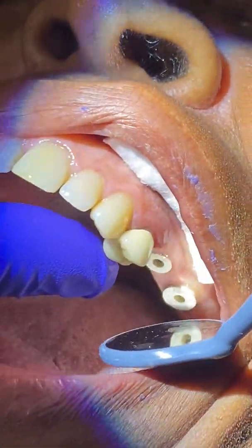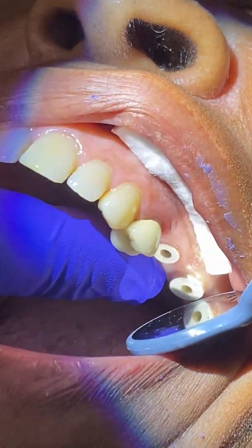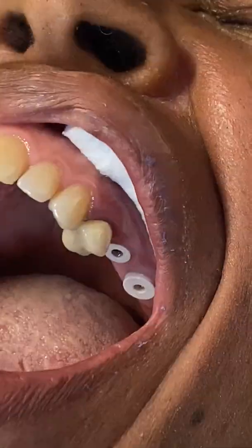Alright, we're going to show you today how to take an impression on the Neodent Grand Morse Aqua Helix Implants. These are our typical peak healing abutment right here. We have them in the 13 and 14 position for a surgically guided procedure.